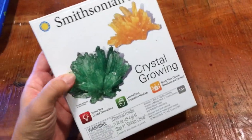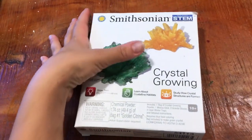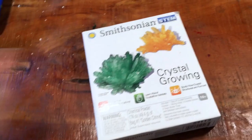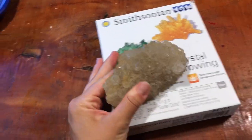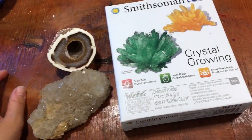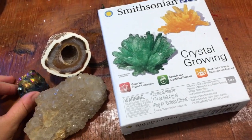Hey everybody, this is Robin from Our Wild Way, and today we are going to be doing some crystal growing to go along with our earth unit study. We'll be looking at some real crystals from our collection and we're going to be trying to make our own crystals, so we'll see how they turn out.